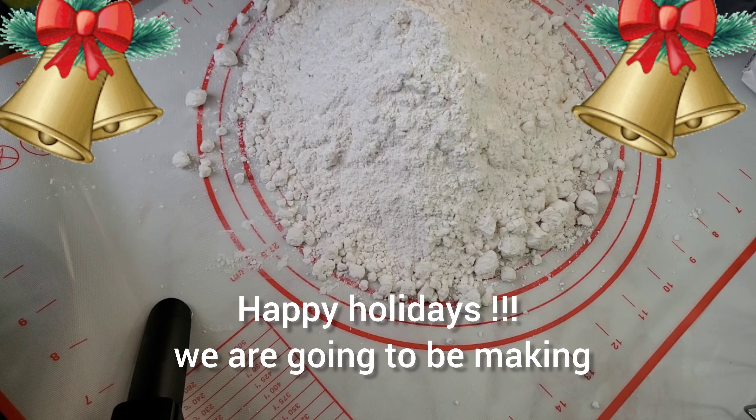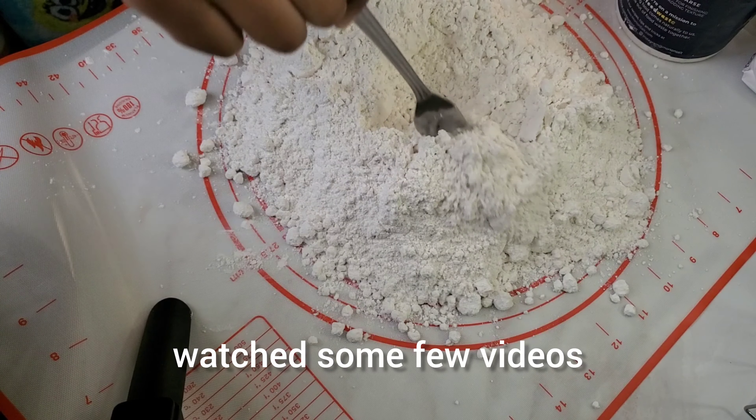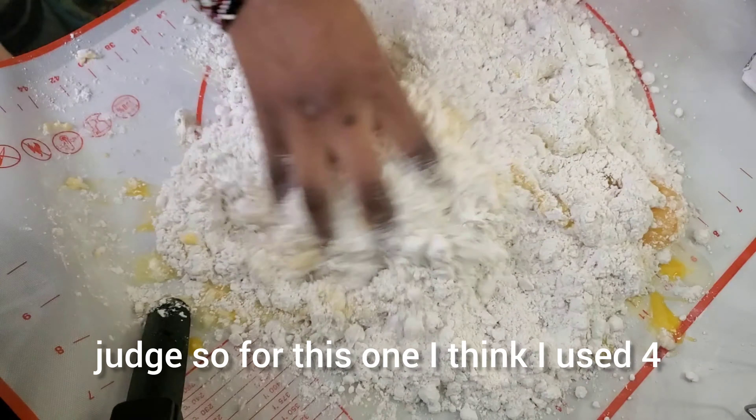Happy holidays! We are going to be making homemade pasta. I'm not an expert — I just watched a few videos and I want to make my pasta my way, so don't judge.